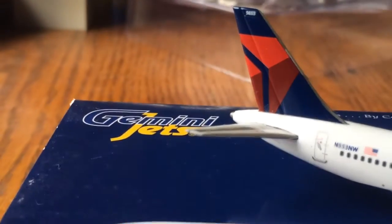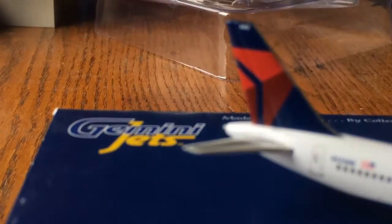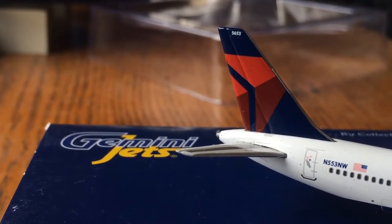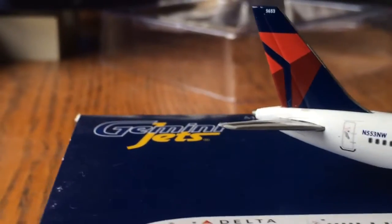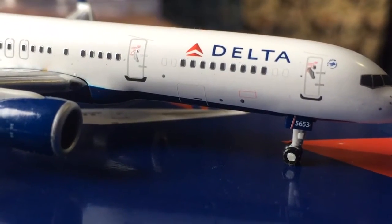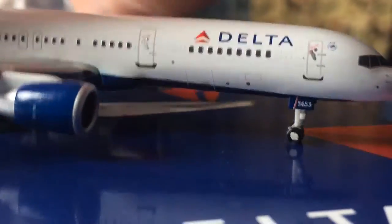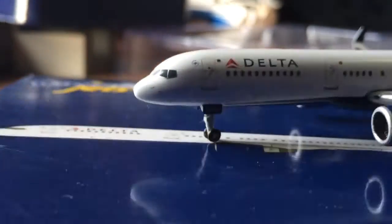And the Delta tail. On the tail, it says 5653 — I think that's like a construction number. With the APU stuff back there. And on the gear door it says 5653 as well. On the Delta 757 now it'll say ETOPS on there, or maybe when this was released it didn't have ETOPS yet.